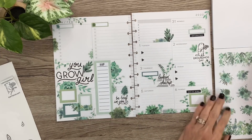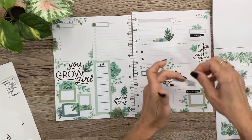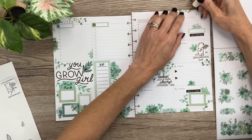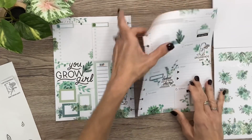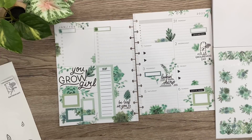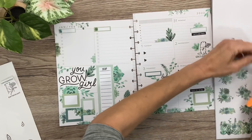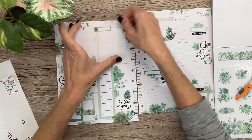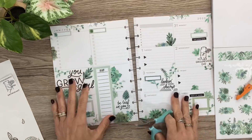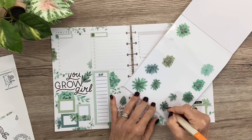I'm going to take a little bit of this — have that right there. I really like the way that looks, so I'm going to add a little bit more of it. Right there. And then I want just a few falling leaves. I'm going to take this little succulent and just cut apart some of the leaves.